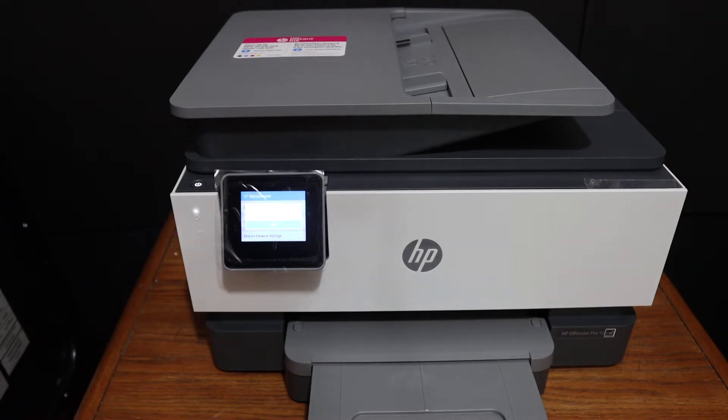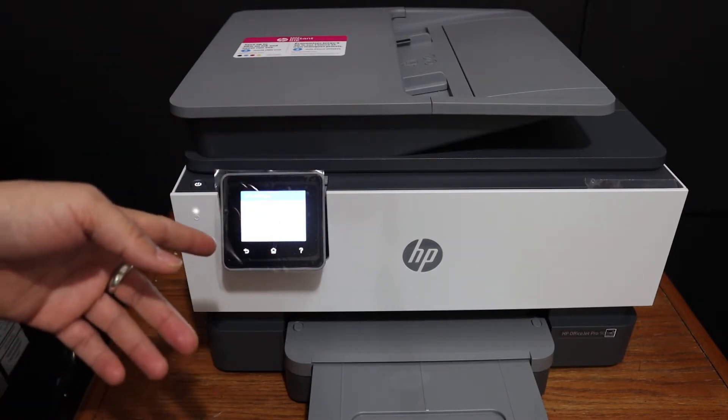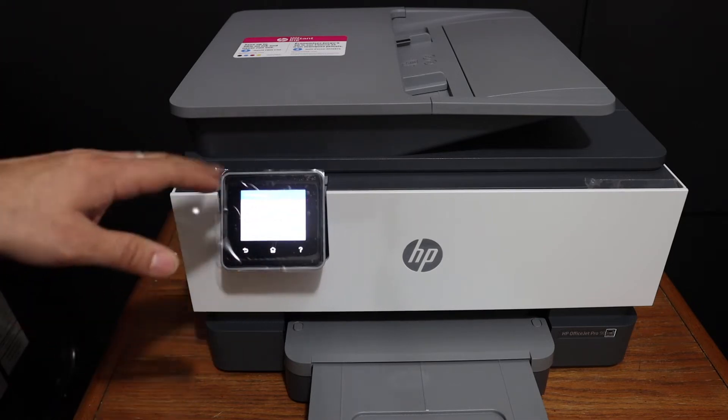Today's video is about the HP OfficeJet Pro 9019 all-in-one printer. I'm going to show you how to connect this printer with your home or office Wi-Fi network using the display panel, which is movable and a touch screen panel.